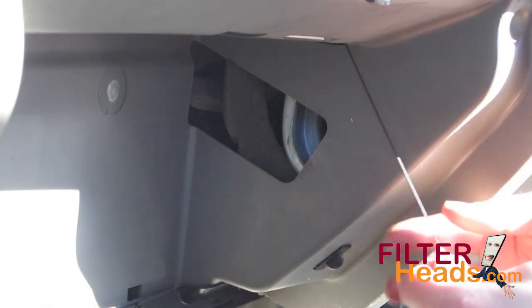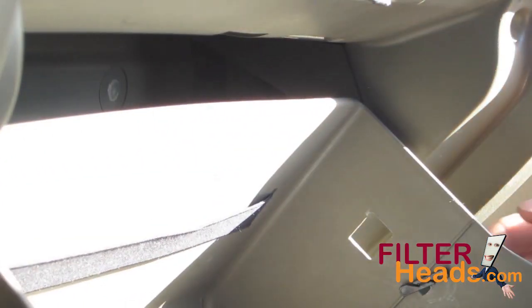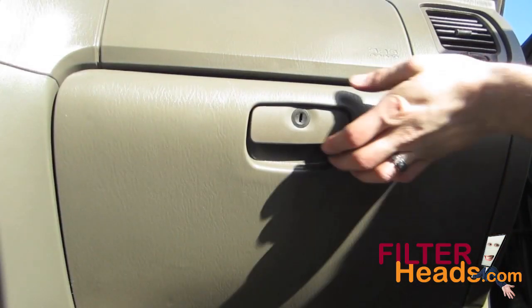Pull out on the dampener cord while you partially close the glove box to reconnect it. Reinstall the two stops that hold the glove box in place. Close the glove box.